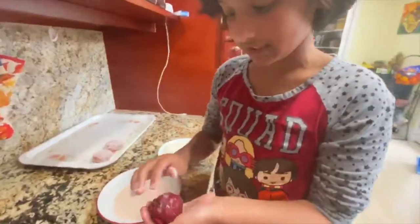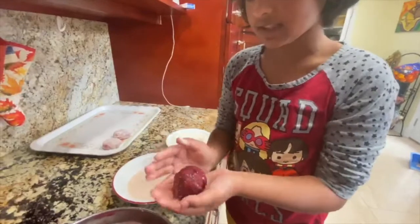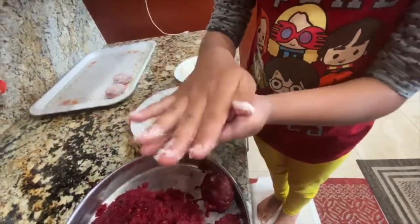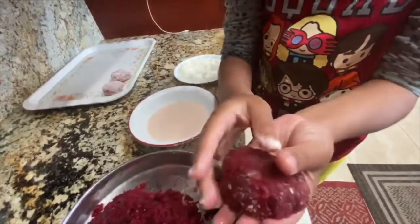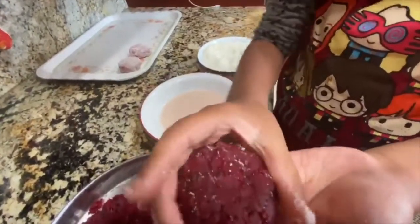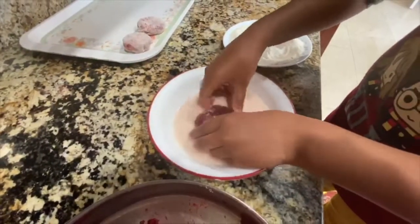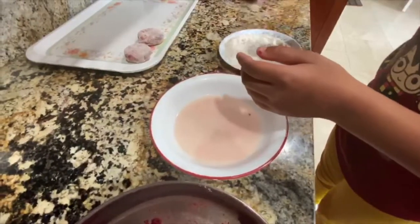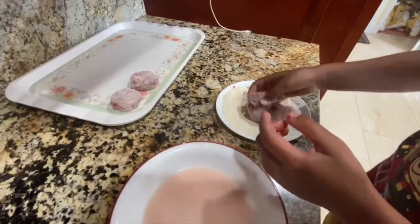Now it's cooled down, so start making the cutlet. Roll the masala into a ball, then flatten it and start molding the edges into a circle. Once it's fully molded, coat it in the watery flour mixture, then coat it in the rava. Do this quickly.